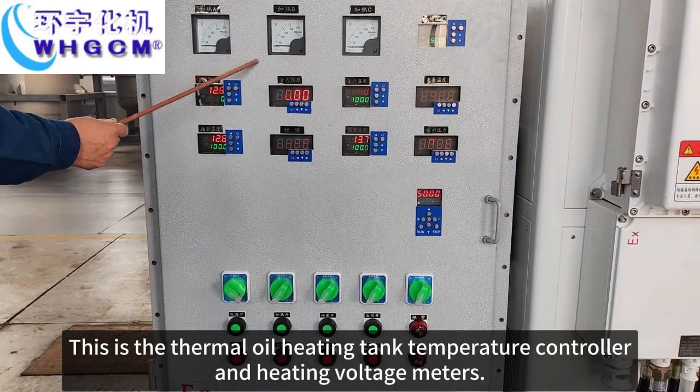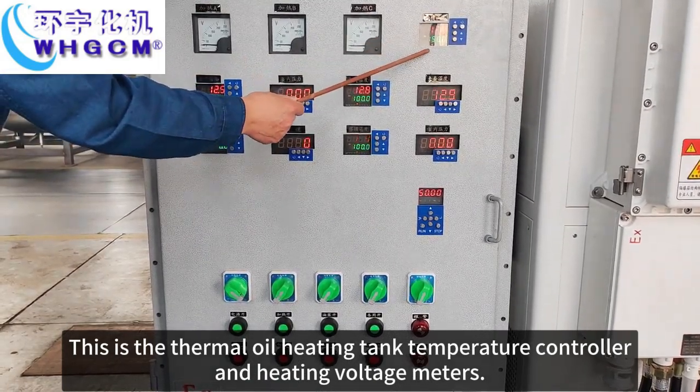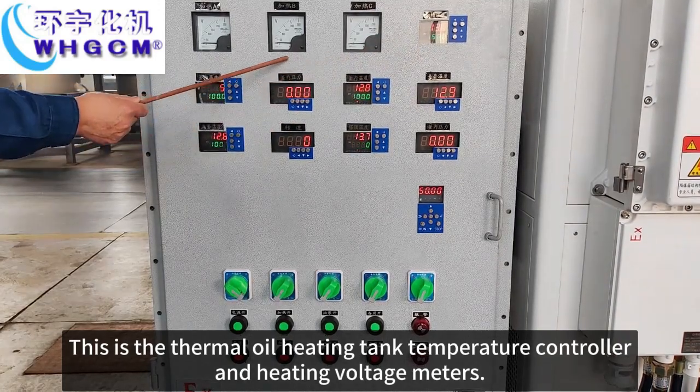This is the thermal oil heating tank and temperature controller, and heating voltage meters.